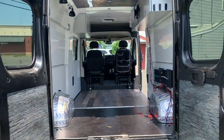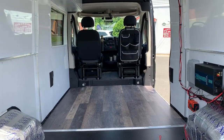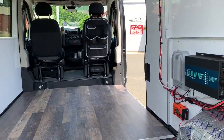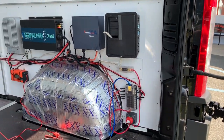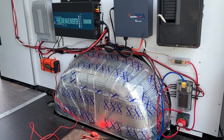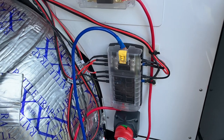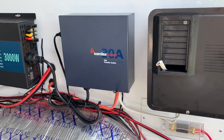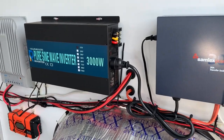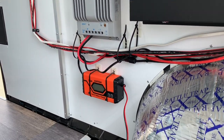Coming into the van on the right, you're going to see my electrical system. Starting at the bottom, you're going to see the battery cutoff, then the 12-volt battery fuse box. Moving up: the battery fuse, 110 breaker box, electrical switch, pure sine wave 3,000-watt inverter, solar charger, as well as a battery charger.